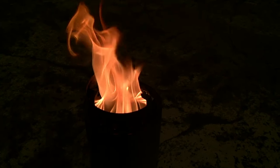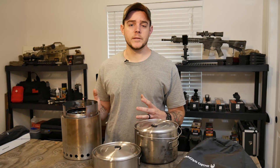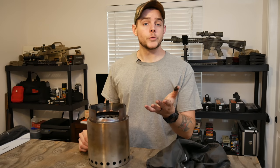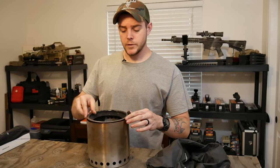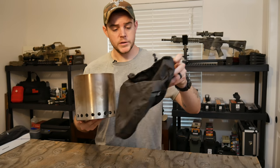Going back to the design — it has really high heat, so it's efficient and burns the wood completely, utilizing all the fuel while giving you a lot of heat. I did use this to boil water; I'm not going to give boil times because that can vary, but it did boil water very fast for a wood burning stove and kept all four of us really warm. Another cool feature is that it's packable — the top part flips over and tucks into itself, and it comes with a drawstring bag.